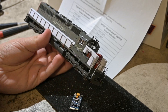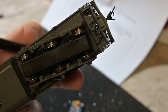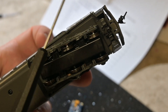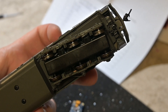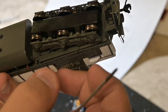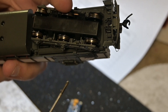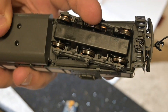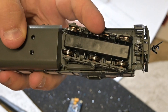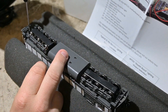Before we get too deep into it, I'm going to get a foam cradle and place the locomotive in it, but I wanted to give you a quick overview of where things are at on the locomotive. All you need is a Phillips head to undo the coupler both front and rear — just one screw, pull the box, pull the coupler and you'll be in business. Engine's in the cradle, let's rock and roll.